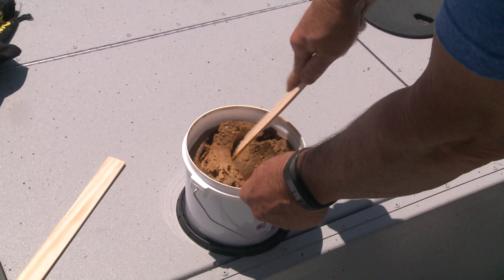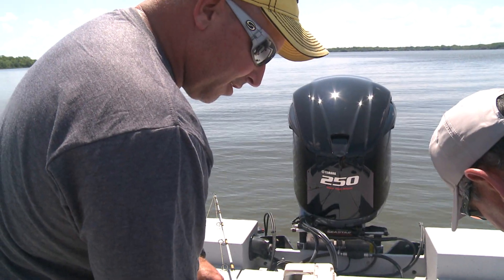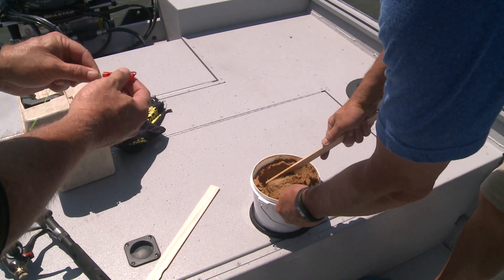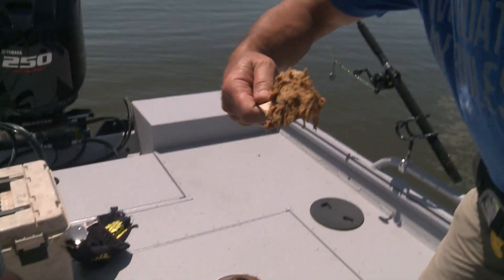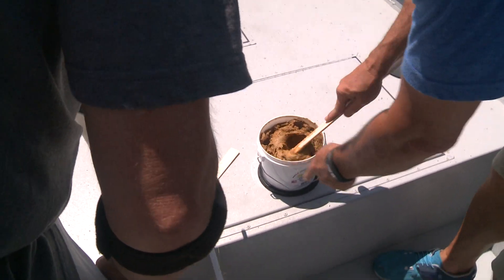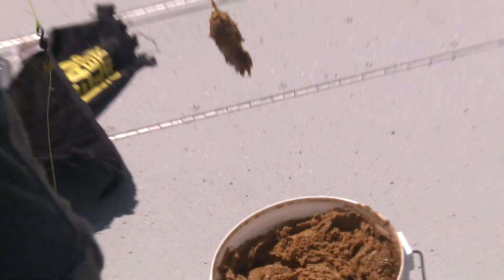We're using a dip bait called Secret Seven. Scott's doing one of the most important things — stirring it up. The more you stir it, the softer and stickier it gets. We're gonna stick these little dip tubes in there with J-hooks. That dip bait gets down into the holes, gets all over the tube, breaks off, and creates a chum line in the water. Channel cats will move in toward that and hopefully find what bait's left in the dip tubes. Smell that? That's real catfish bait right there. Smear it all around — this isn't the Mona Lisa. Smash the dip tube around a couple times and cast it out.